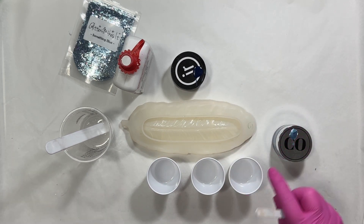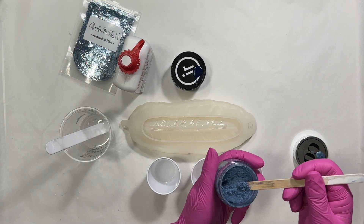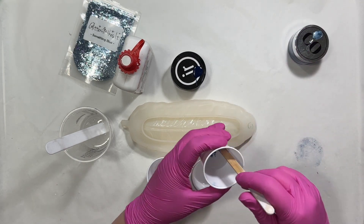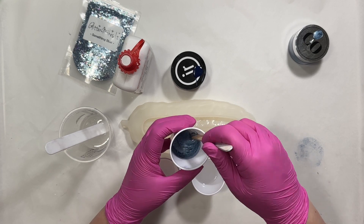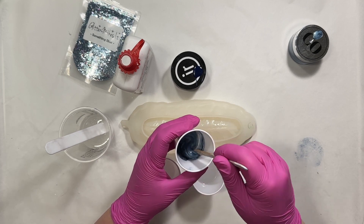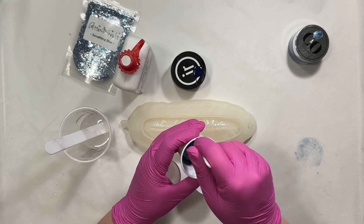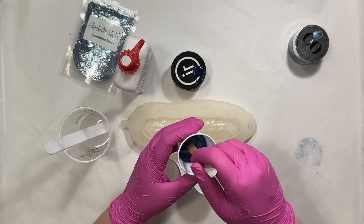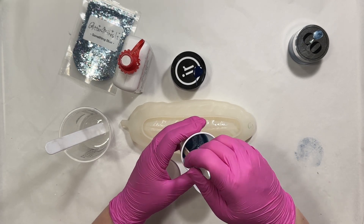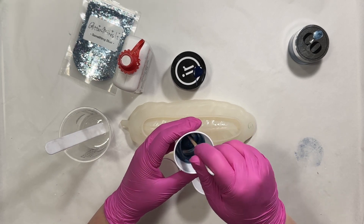We'll start with the mica. You don't need a ton — I'm just going to take a little bit on the end of my stir stick. Mica powder, you always want to mix very, very thoroughly. That's why I start with the mica. It's usually the first color I mix because if you don't mix it all the way, some of the mica powder will float up to the top. So as it's sitting here while you're mixing up the other colors, it'll float up and you can check it and stir one more time if needed before you pour.